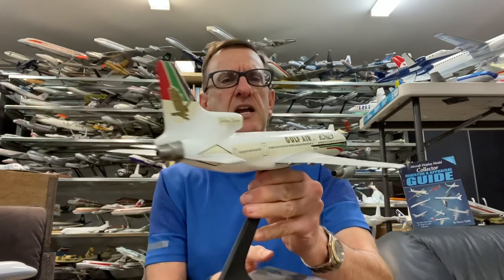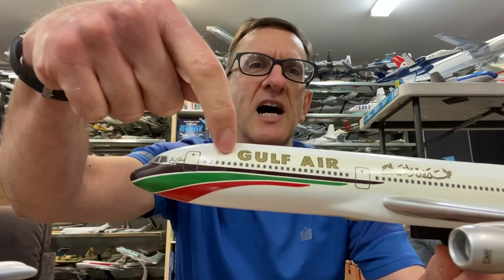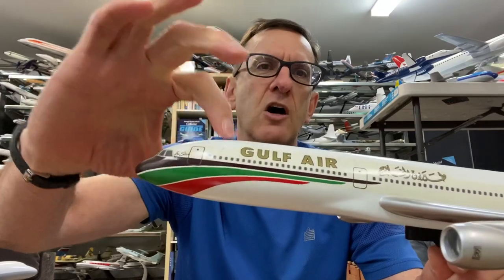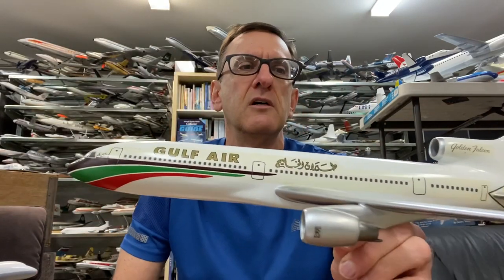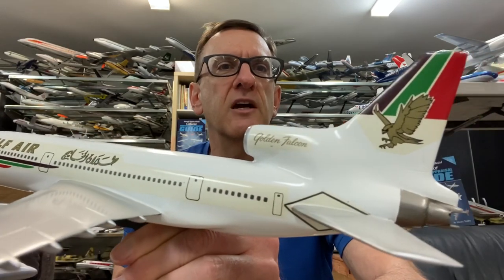It's standard when airline models get to be 30-plus years old that some of the decals will start to have yellowing. Vercal didn't actually cut out all the bits and pieces — they just ran a solid decal all the way across. We have some yellowing, as you can see, but I think that is unavoidable and it's only visible if you look carefully.